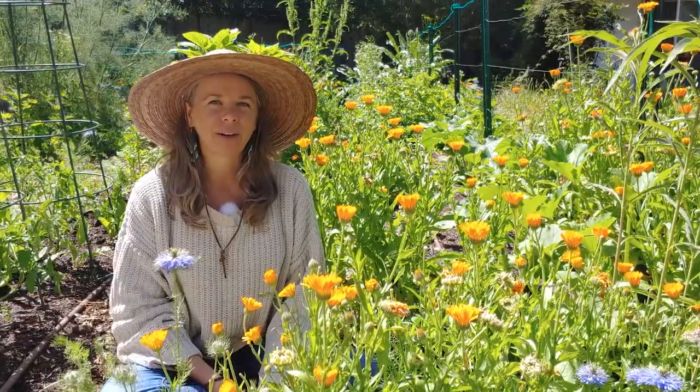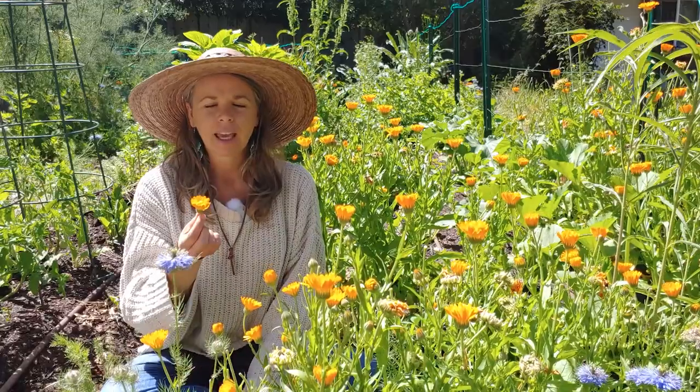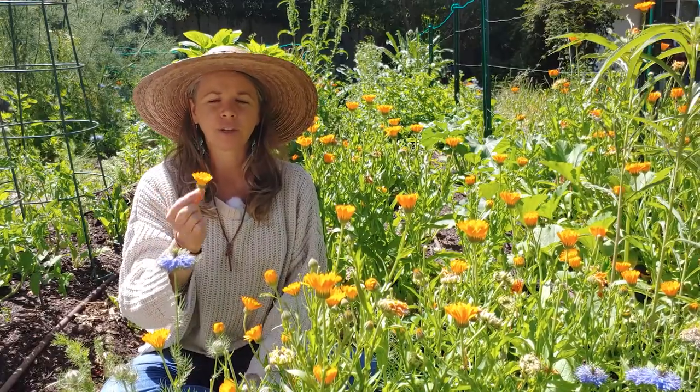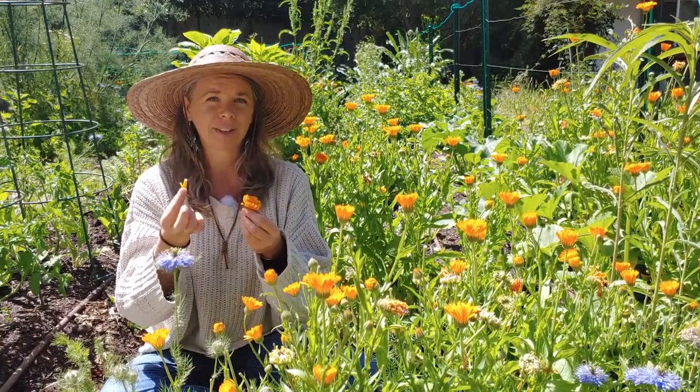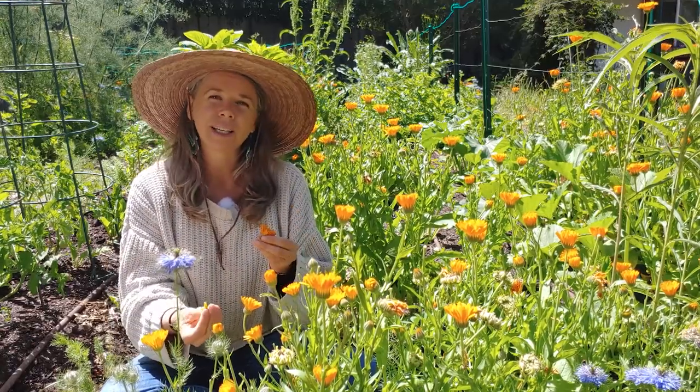Right now I'm sitting next to some calendula. Calendula is a medicinal herb and a beautiful one to have in your garden. It is non-toxic. You can eat the flower petals, add them to salads, and they are really easy to grow.